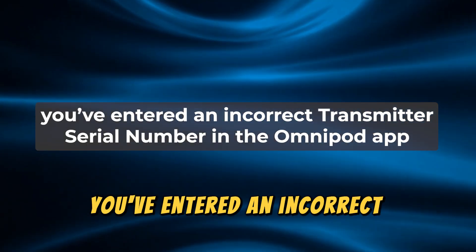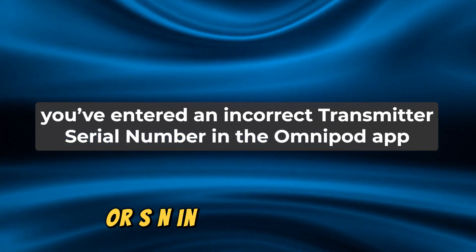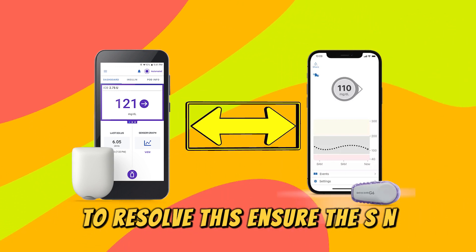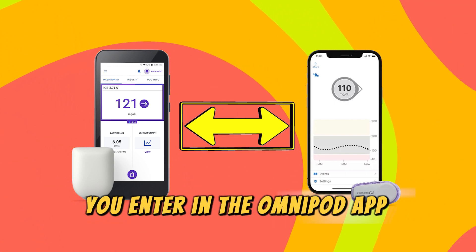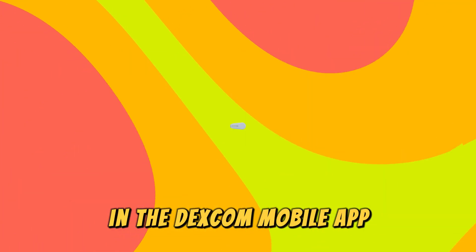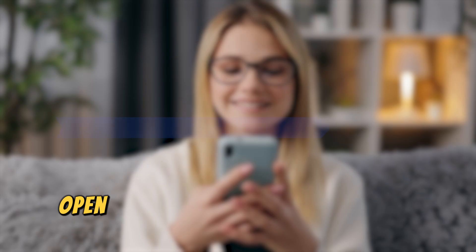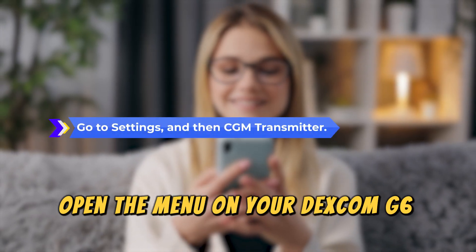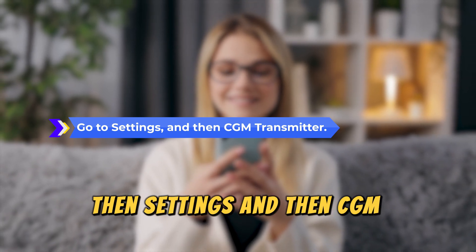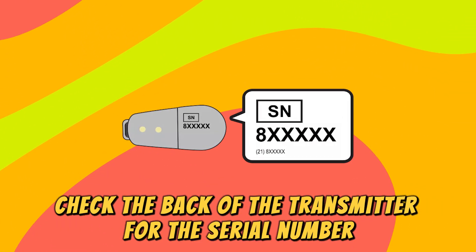First, you've entered an incorrect transmitter serial number, or SN, in the Omnipod app. To resolve this, ensure the SN you enter in the Omnipod app matches the SN in the Dexcom mobile app and the SN on the Dexcom transmitter. To locate the SN, open the menu on your Dexcom G6 mobile app, then Settings, and then CGM transmitter. Check the back of the transmitter for the serial number.